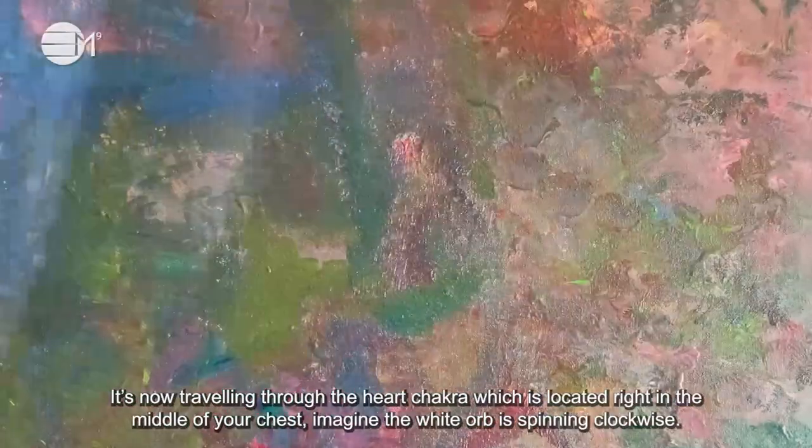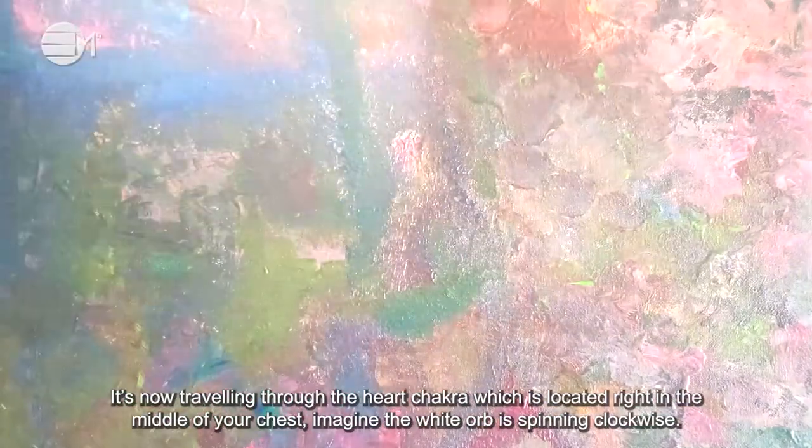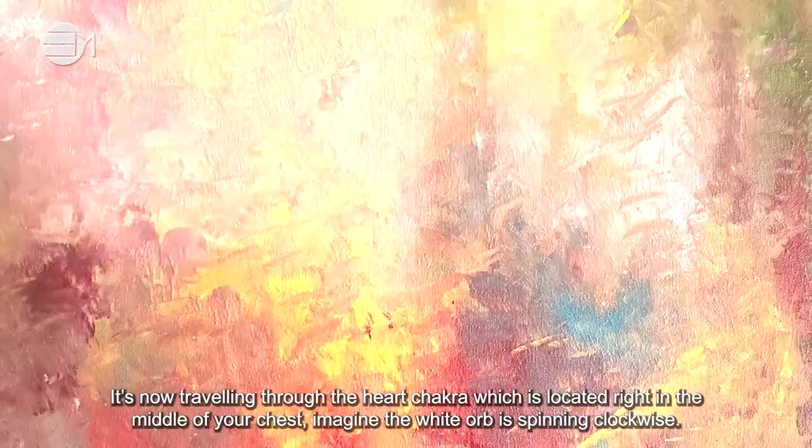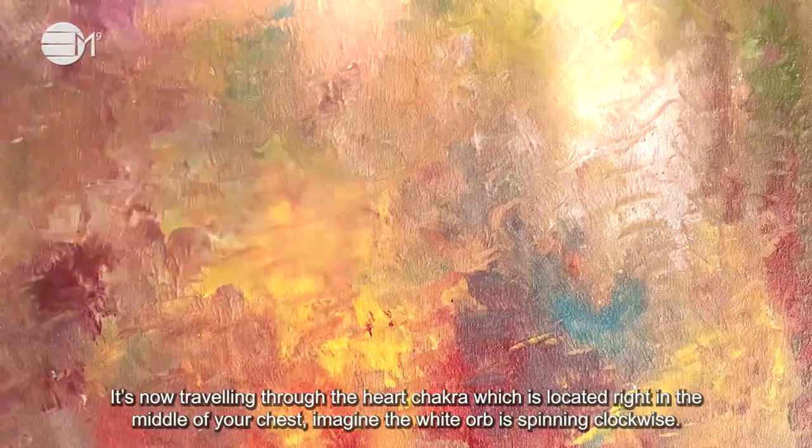It's now travelling through the heart chakra which is located right in the middle of your chest. Imagine the white orb is spinning clockwise.